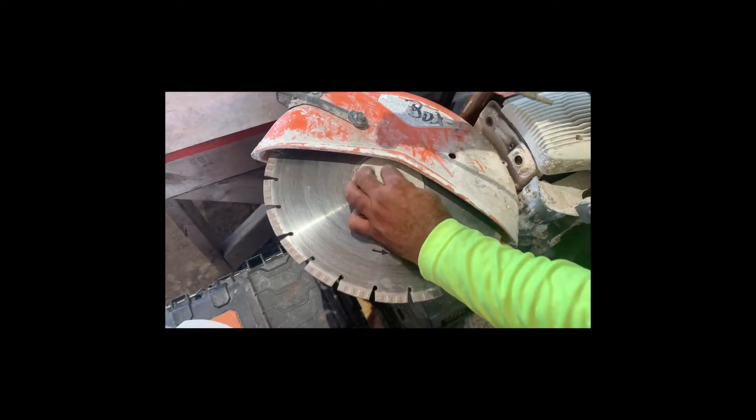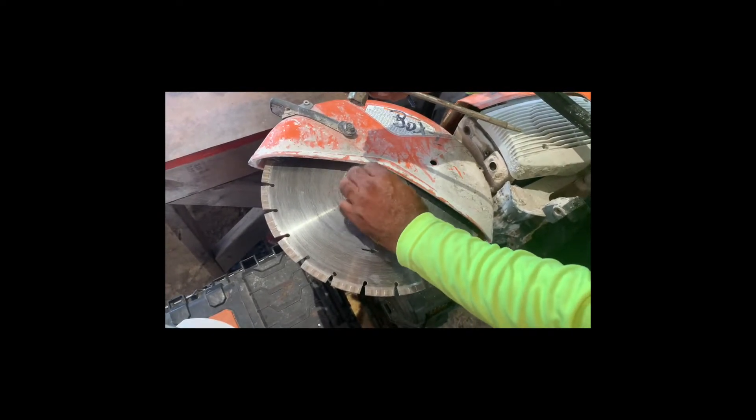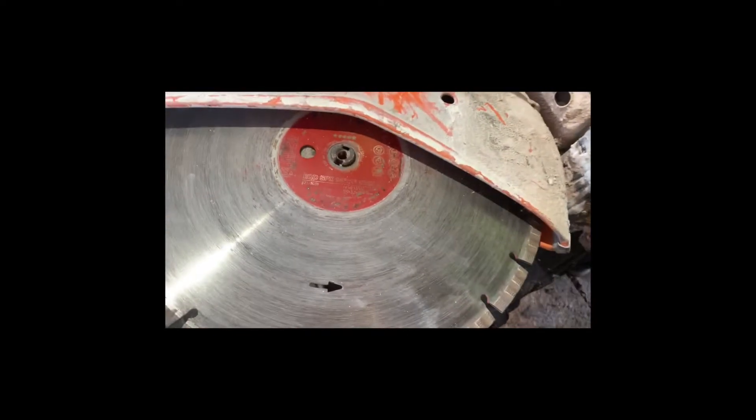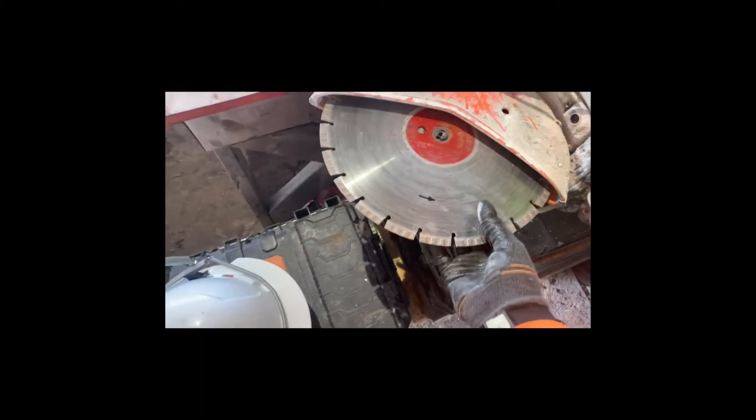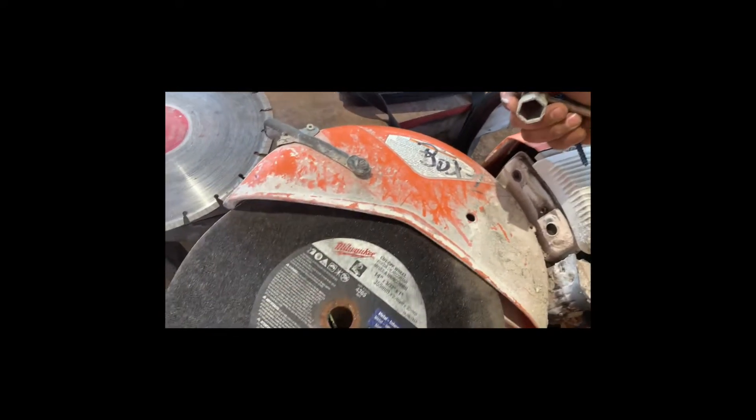When you're changing or swapping blades on your gas quickie saws, you're going to loosen it in the same direction as the blade rotation. You'll see that arrow is rotating counterclockwise — you're going to rotate the nut counterclockwise.